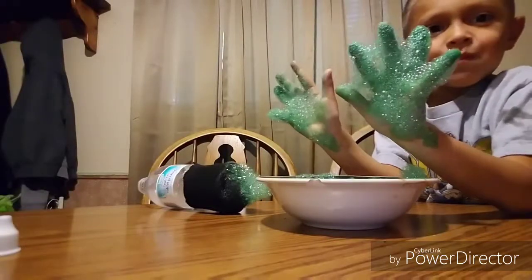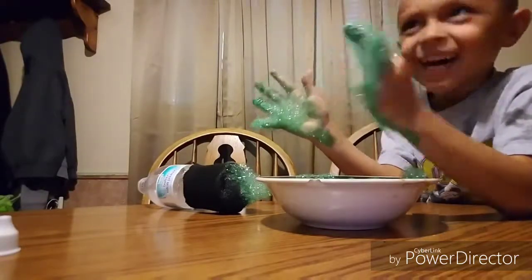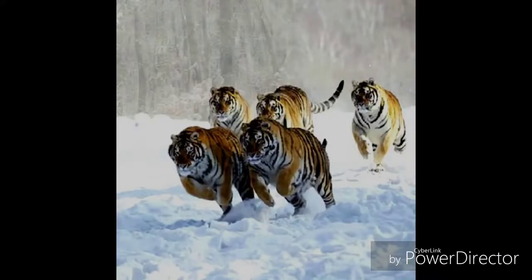We're gonna die. No, it's gonna stain. All right guys, so today we're doing this project DIY thingamajig - I guess like a bubble snake or whatever it's called.